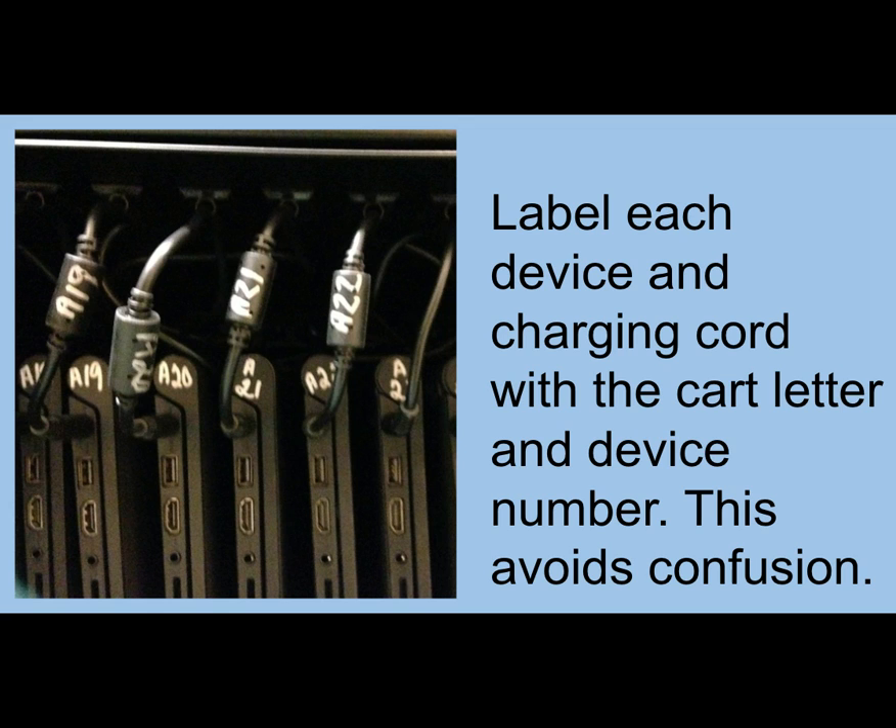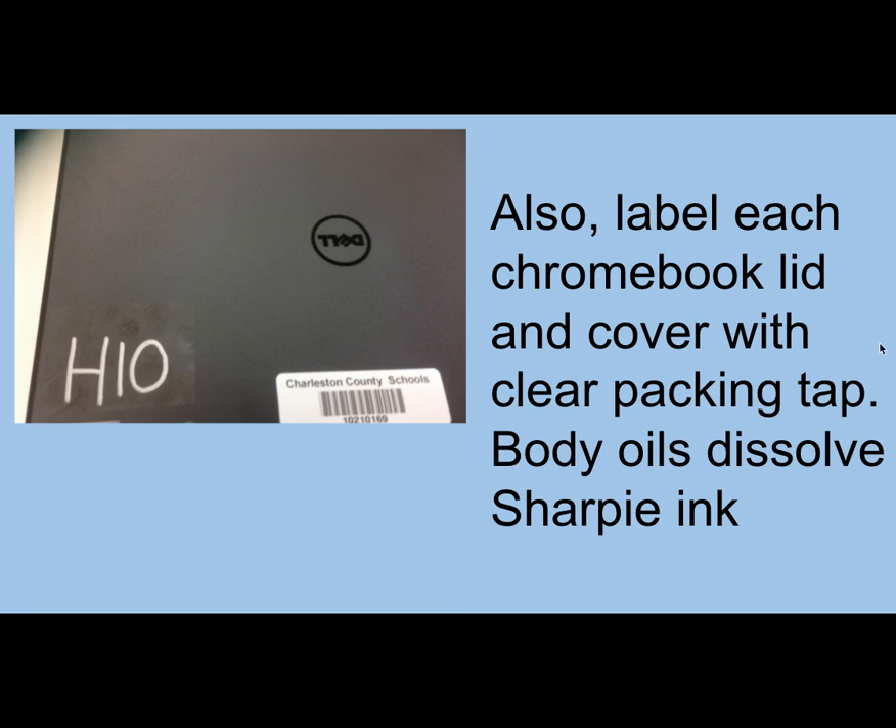Some teachers — if you go on Pinterest — have absolutely beautifully labeled carts, color coded with all kinds of colored tape. Super cool. But we went with simple. Because we had black Chromebooks, we also wanted to label the front of them. That's the second place we used packing tape, because we found out the hard way that the oils in kids' fingers actually dissolves the Sharpie, so you'd have to relabel everything. Use packing tape quickly to get it covered and protected.